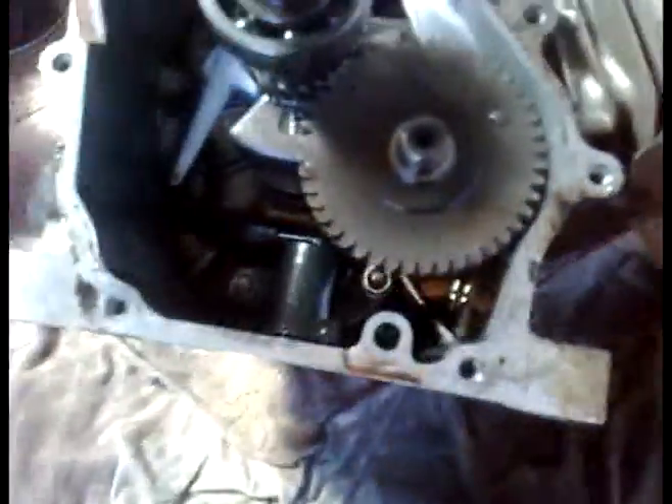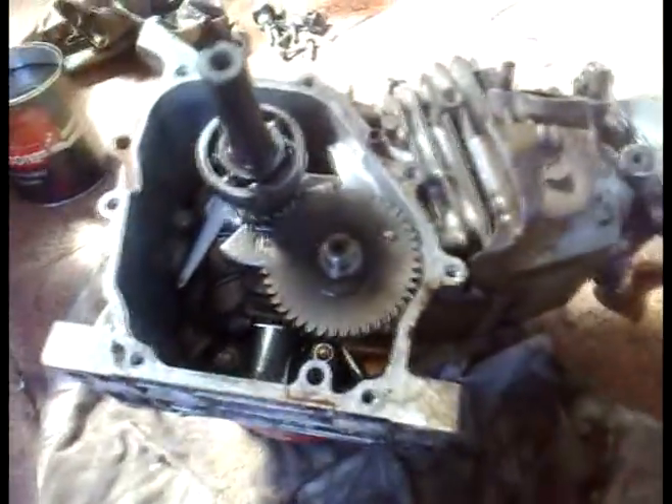It looks like it's on a 45, but I can't really see any indication on anything, so I wouldn't have a clue. If anyone can help me out with how you actually know the cam timing on this, that would be great.